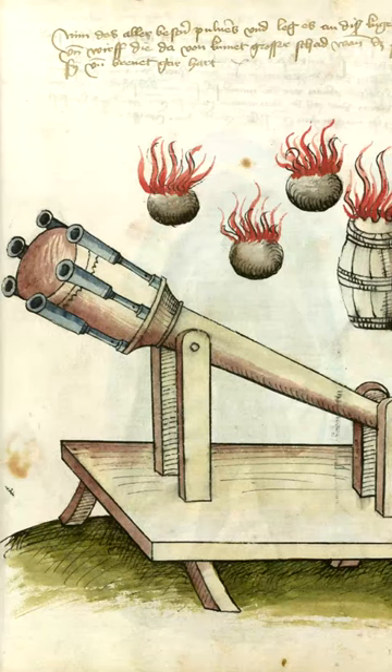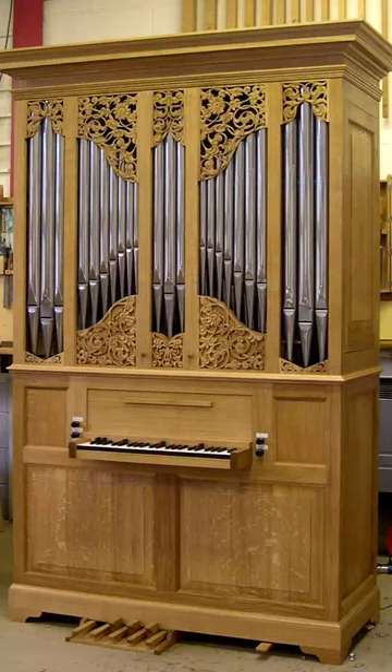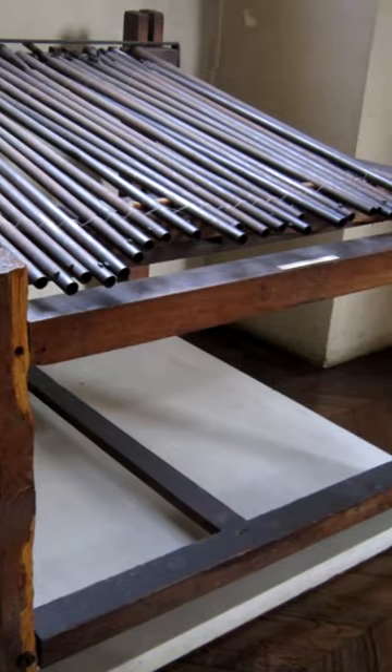One of the strangest weapons utilized by pirates was the organ. Named after that spooky musical instrument found in churches, these were 10 or 12 musket barrels strapped together into a small artillery piece.